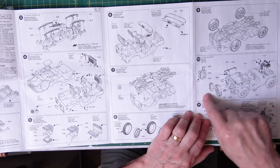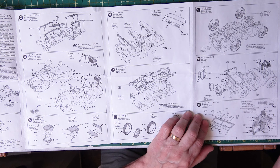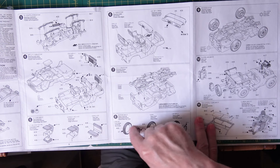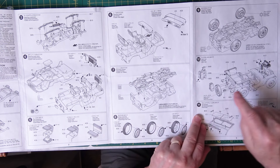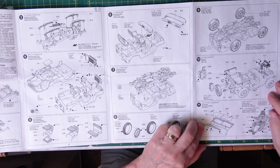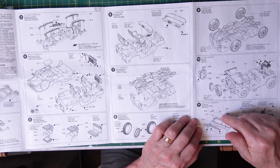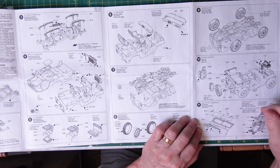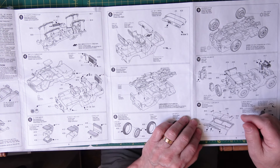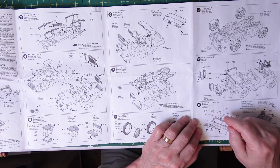Then number ten — putting the jerry cans together and where they go on the back of the vehicle, with the spare tire. They make rear wheels, front wheels, and then the spare. The spare wheel I wouldn't put on until the end because I can get better painting on it when it's off. Then we drop down and put the windscreen in — they've got two clear parts for this, which is good. You do all the painting and drop them in afterwards.